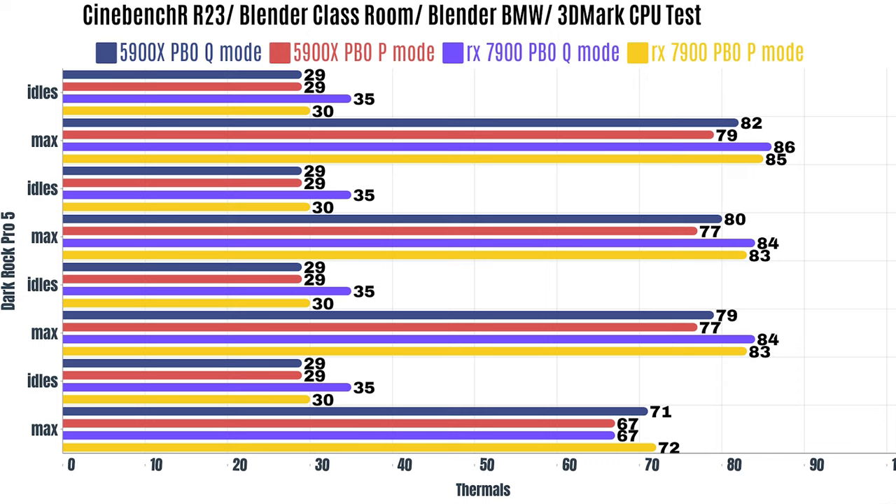Now, performance mode on the 5900X. Cinebench R23 idles at 29°C with a max of 79°C. Blender Classroom idles at 29°C with a max of 77°C. Blender BMW max was 77°C. And 3DMark CPU test idles at 29°C with a max of 67°C.